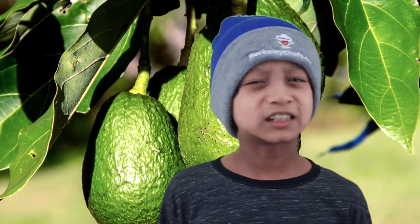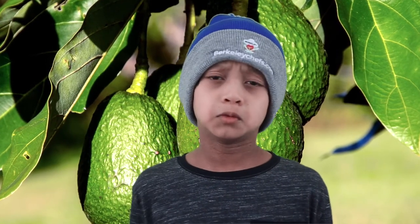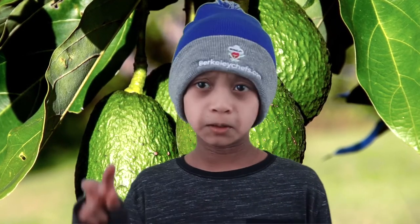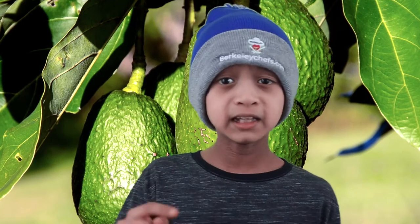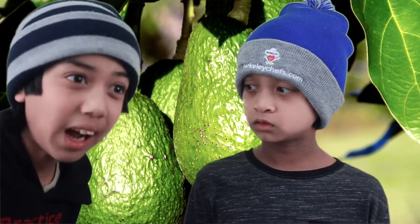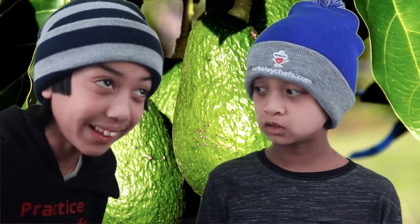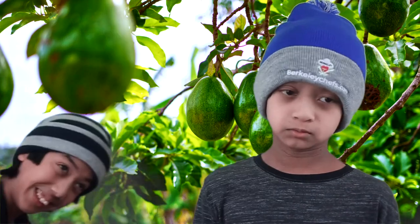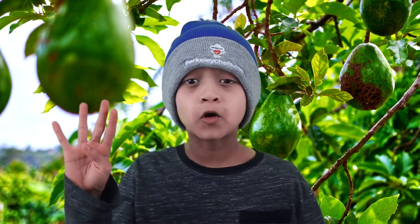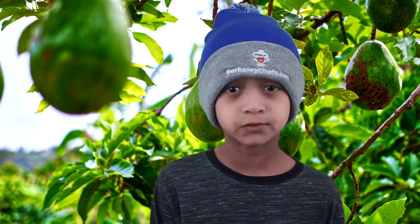Hi there! I'm here to tell you about the benefits of avocado. Number one: they are loaded with more potassium than bananas. Number two: they are loaded with plenty of fiber. Number three: they are loaded with heart-healthy fatty acids. Number four: avocados are incredibly nutritious for your diet.